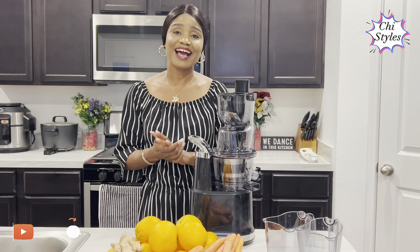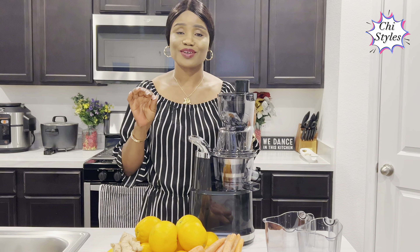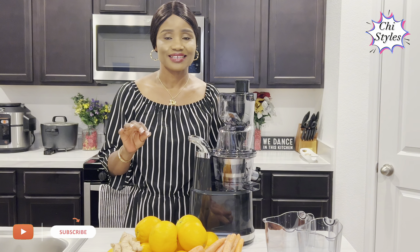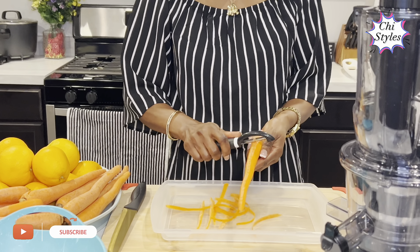Hello friends, how are you all doing? Welcome back to my channel. Today we're gonna be juicing with orange, carrots, and ginger. Just relax, sit back, and let's juice together. Ensure to wash your hands very well before you start juicing or before you start cooking.